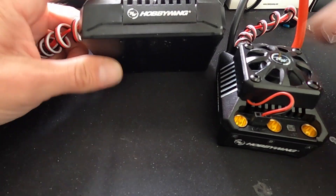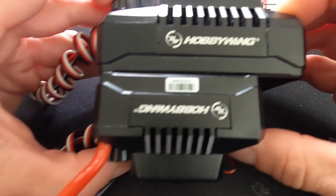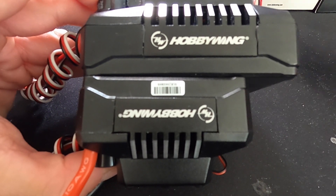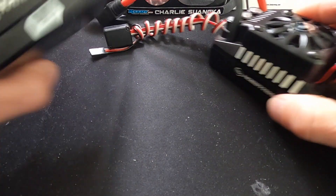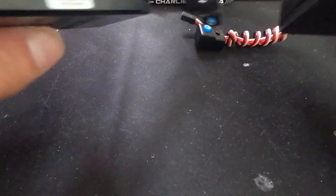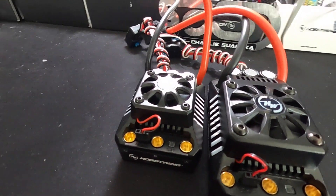Side by side, they're even bigger. This is the Max 5, this is the Max 6. We're gonna put them bottom to bottom, and you can see the difference in length is quite noticeable. Rough numbers: about 25mm longer and a few millimeters thicker depending where you check it from. The height is similar, but of course the Max 5 is slightly bigger as you would expect.